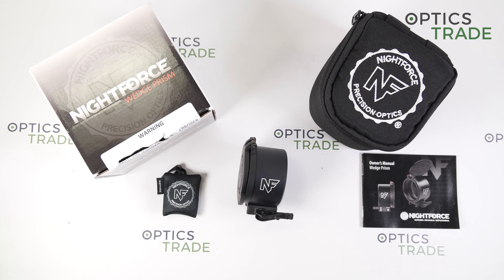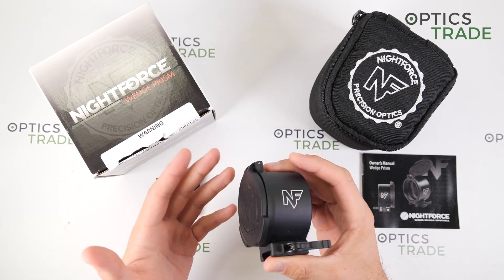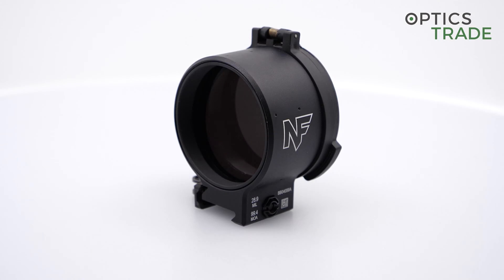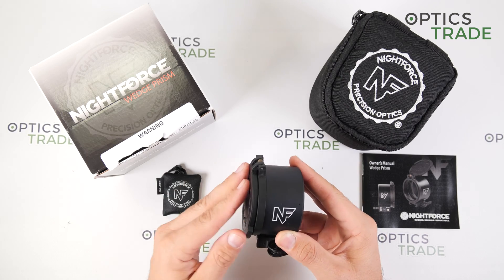In the beginning of 2020, Nightforce introduced this new product, the Wedge Prism. It is a very special device which is in use by not many shooters — only very special sniper units or military sniper units.